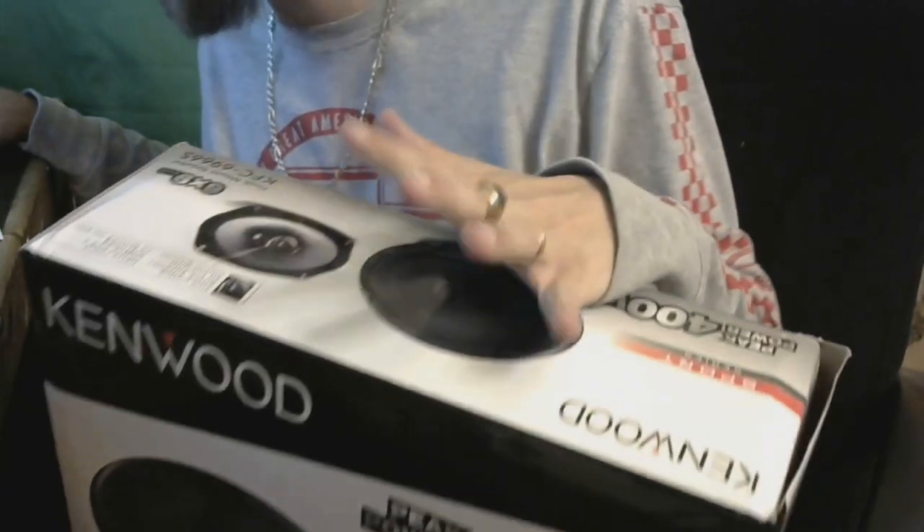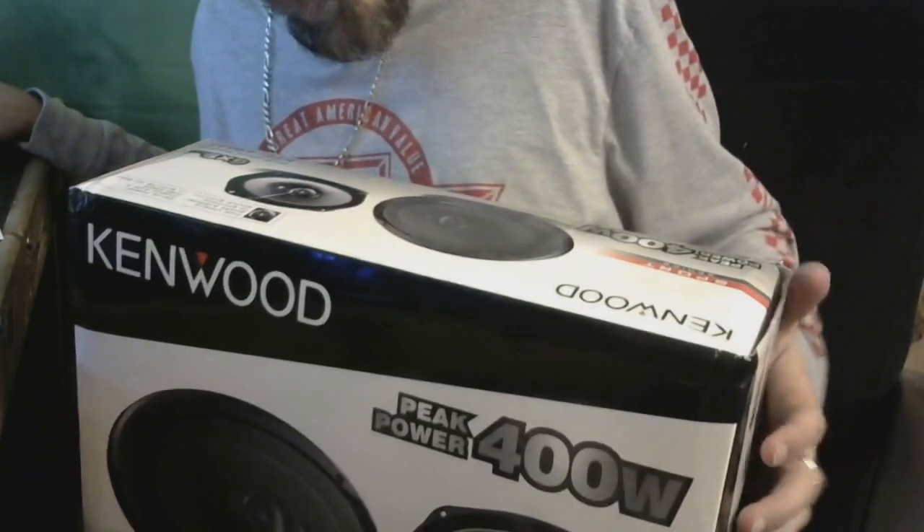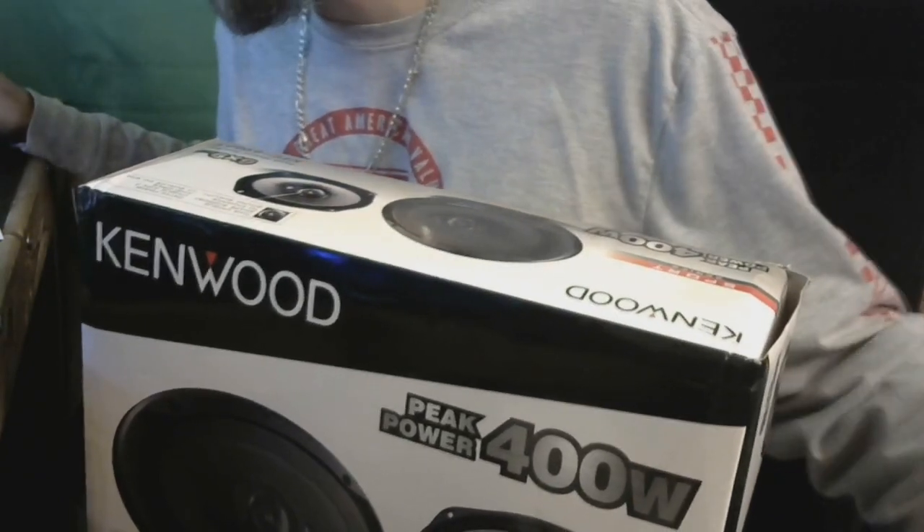Stock speakers are 15 watts. I'm only replacing two in the front for right now, just to see what they sound like. Factory stereo.